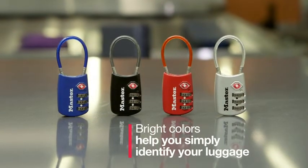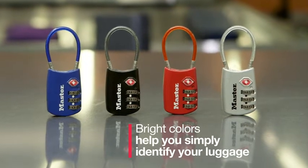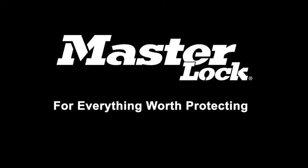The MasterLock 4688D Flexible Cable Luggage Lock is available in several bright colors to help you identify your bag easily and quickly. MasterLock. For everything worth protecting.